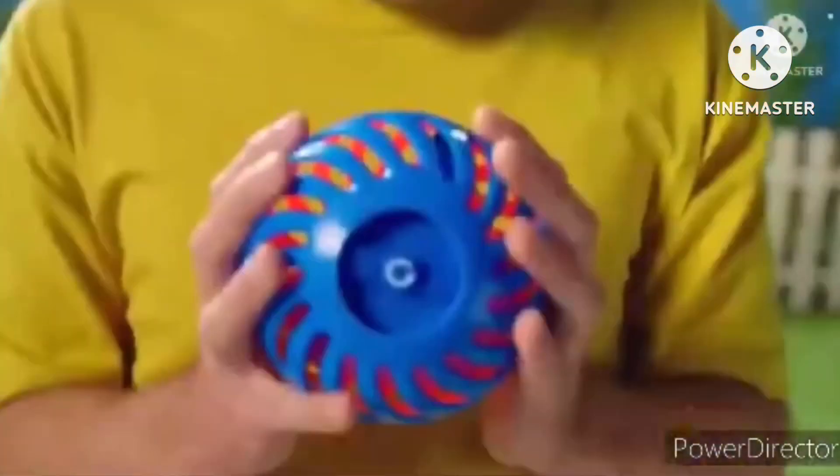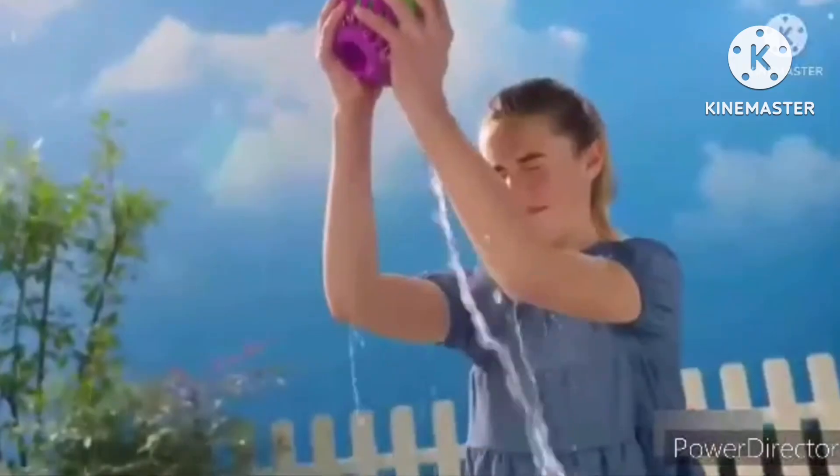Load Splash Out. Pass it. Catch it. Too late. Water not included. But fun is.